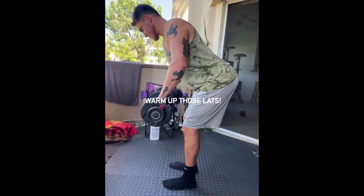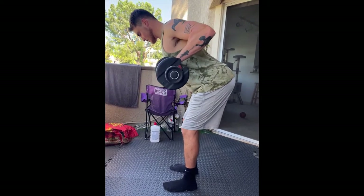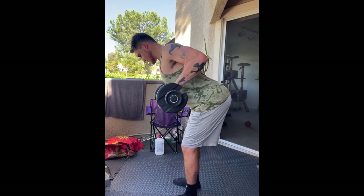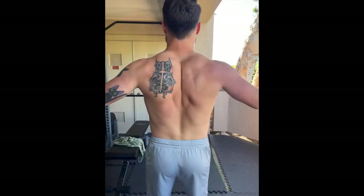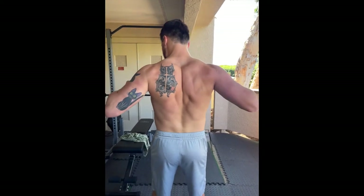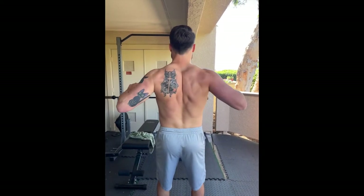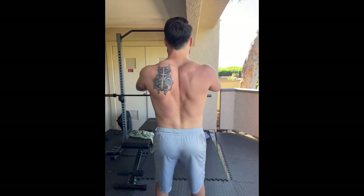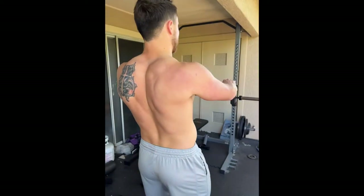Prior to benching, I as well as many others would recommend warming up your lats. The lats are a synergist with the pectoralis major, the main part of your pec that you target while benching. Together, they are responsible for the adduction of the arm, or the movement towards the midline of the body, as well as the extension of your humerus. So to help maximize your output on the bench press and chest-related exercises, warm those lats up.